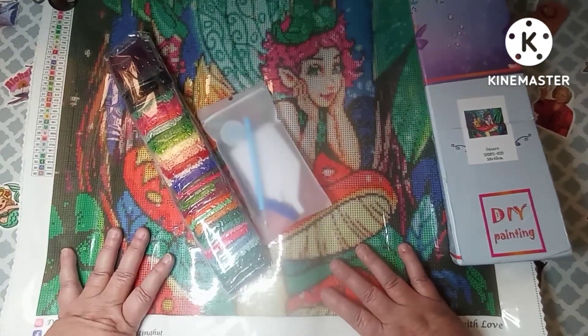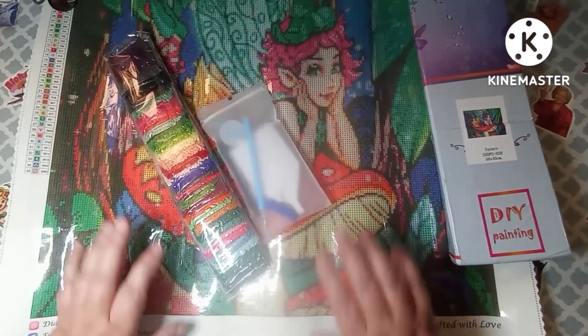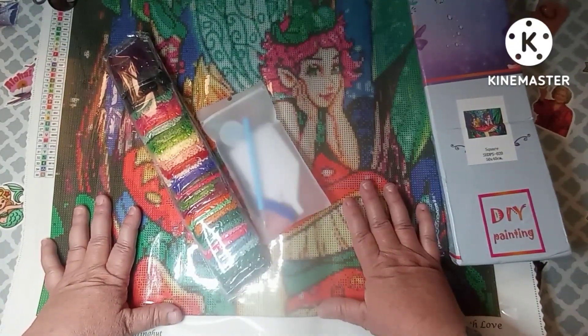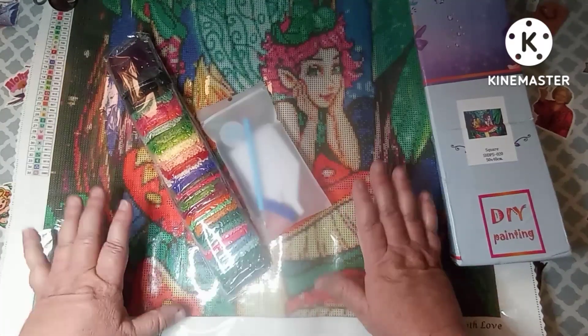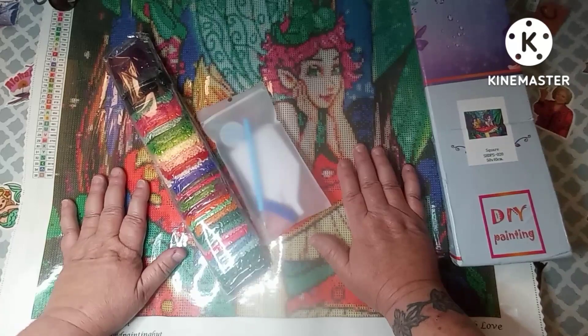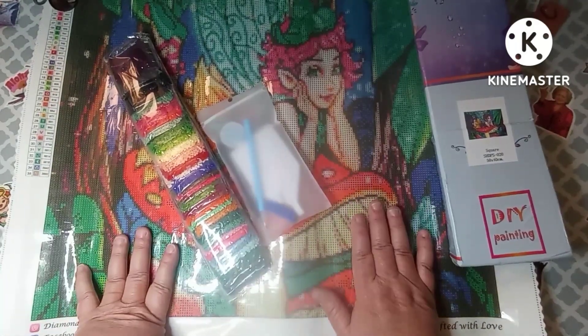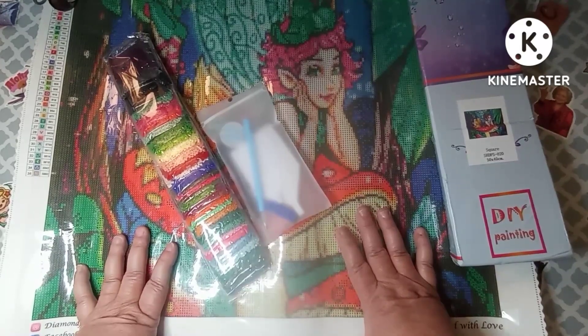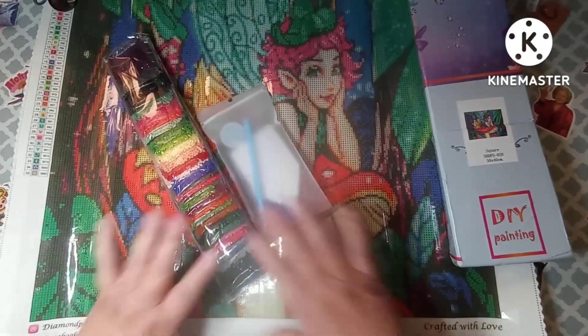All right, I'm gonna get on off here. I just want to say I appreciate every single one of you. Thank you to Diamond Painting Hut for giving me this opportunity, and until my next video, I will see y'all later. Bye!